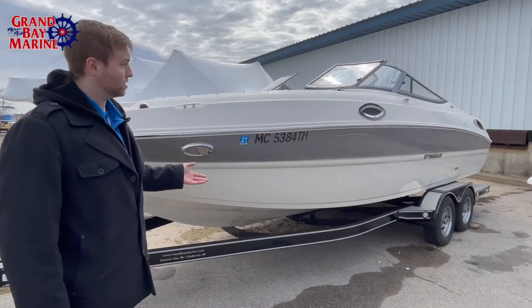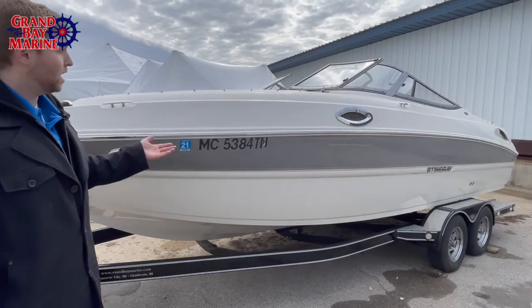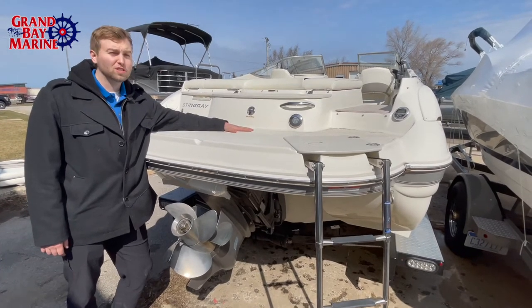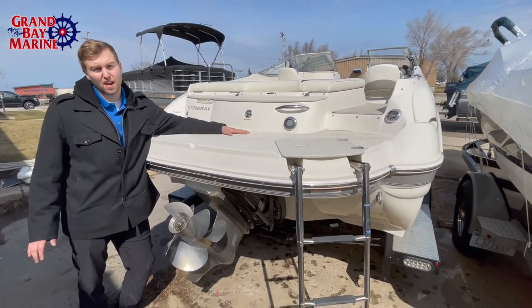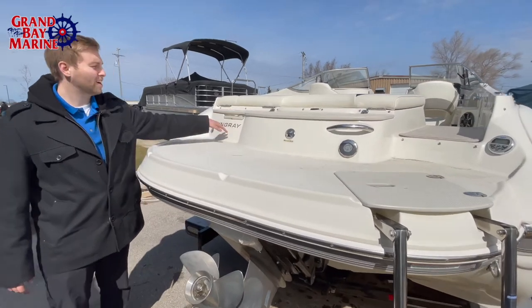Obviously in great shape, as you can see the hull — no structural damage, nothing like that. So let's take a look inside. Back of the boat here, we have a large sweet swim platform that allows you ample space for sitting down, putting your feet in the water if you're anchored off, and enjoying a drink or two with these cup holders.